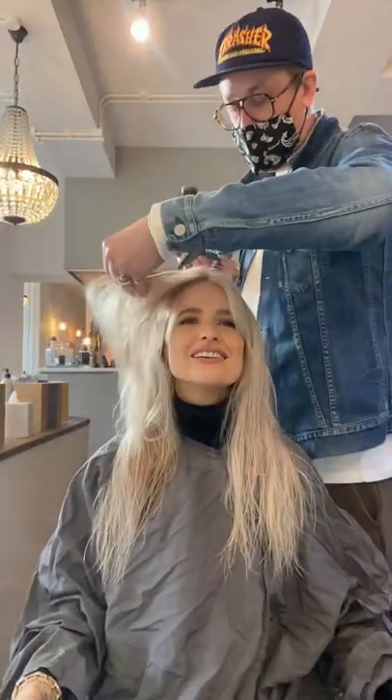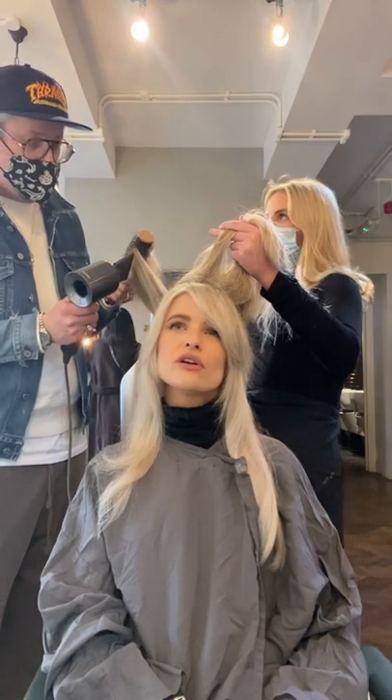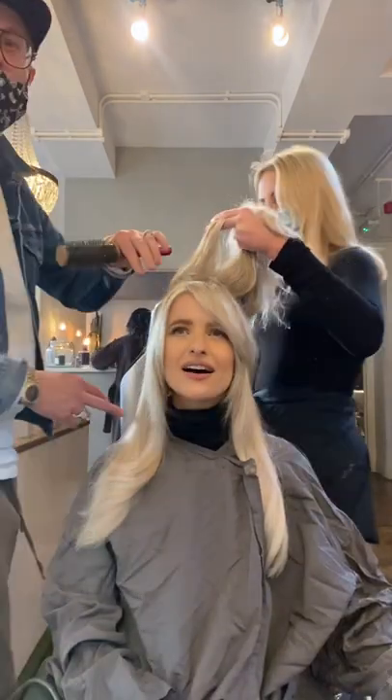I started to rough dry it all up to about 85%. I then started to smooth it over with a round brush, just gently, just flicking those ends out, but not really trying to put too much smoothness to the hair.